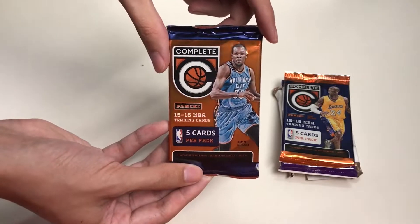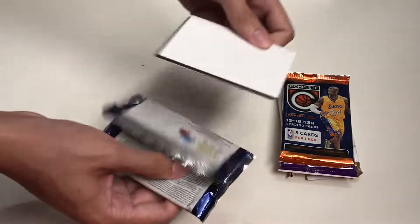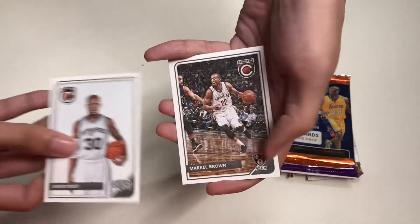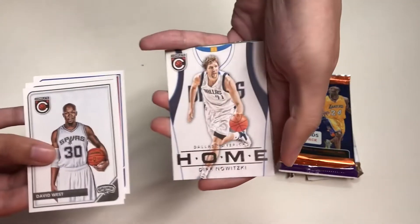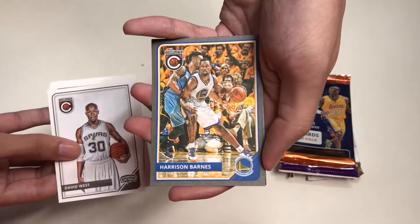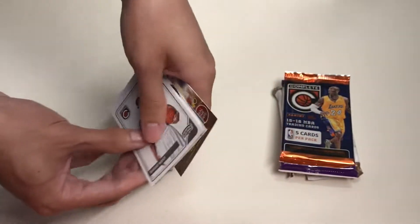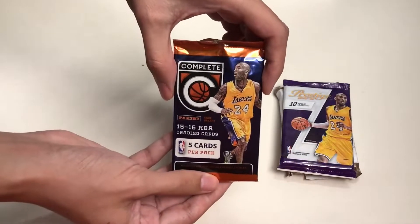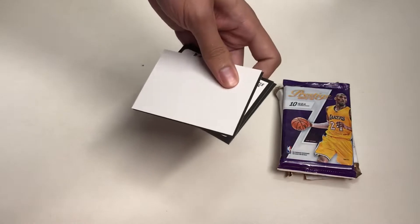Our next pack is Panini Complete from the 2015-16 season. In this pack we get David West, Markel Brown, Steve Blake, a Dirk Nowitzki home insert, Harrison Barnes, and we also get a Panini Dunk app card — an NBA trading card app offer.